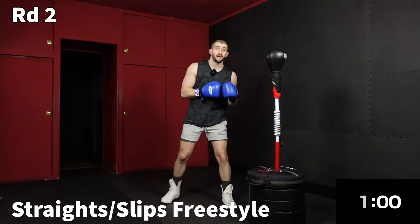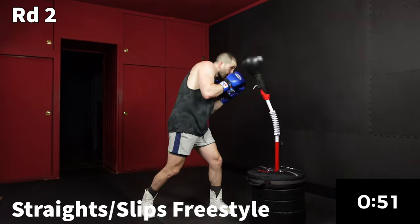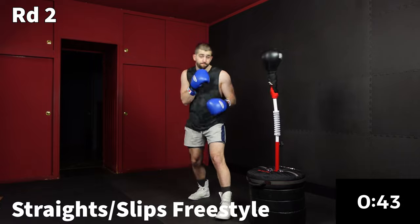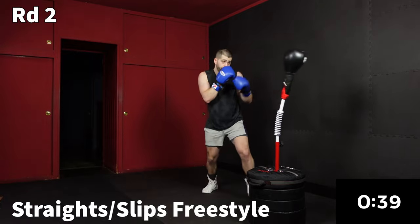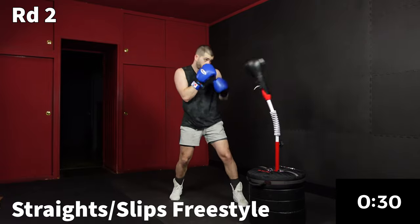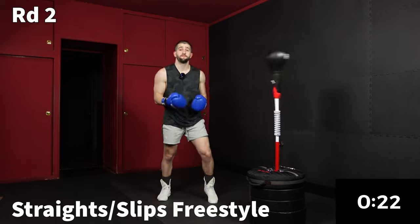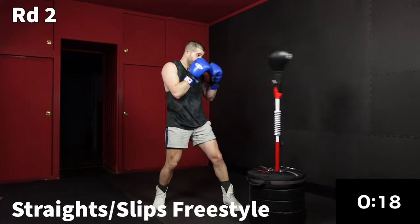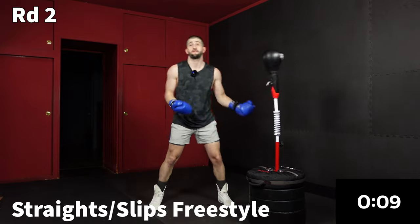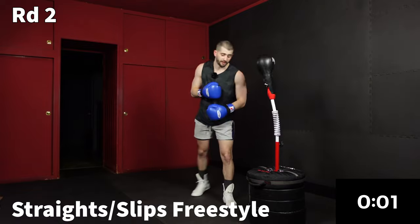Last minute here — we're going to go into a freestyle focused on straight punches and slips. Throw whatever you want and remember the slip: you're just taking your head right off the center line. Go at whatever pace or intensity feels right to you. Some workouts on cardio day I'll really tell you to go all out 150%, but it's not realistic to go that hard every workout — sometimes your body needs a rest, sometimes we just want to move and still get a workout.